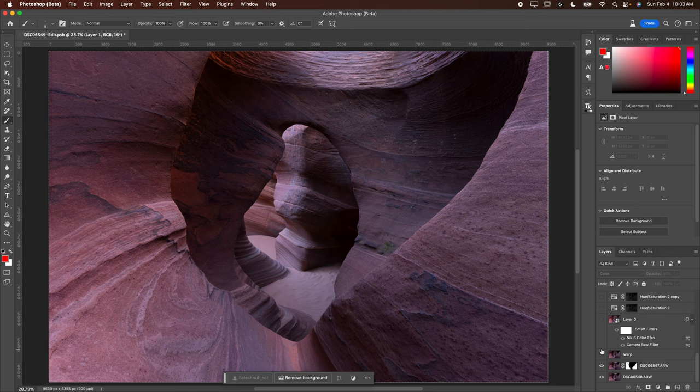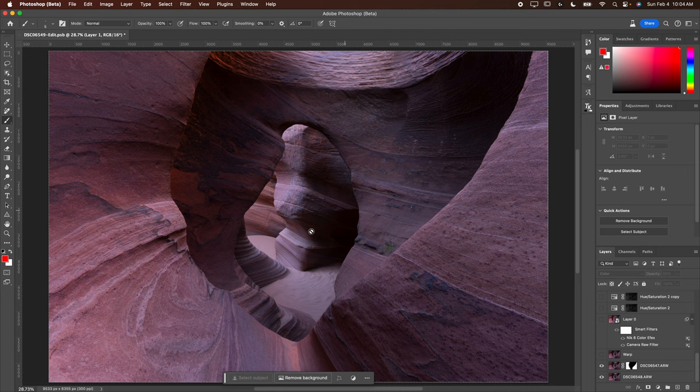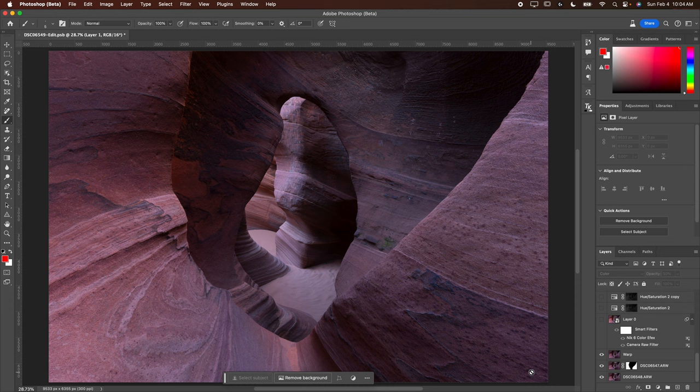Then I ended up doing a warp to get rid of this bright spot and oversaturated spot. I could have done some processing to fix it but it saved me a ton of time to just get rid of it. It also made the arch slightly taller and skinnier, which is what I remembered it looking like in person instead of the wide angle distortion giving a shorter, fatter arch. I also pulled out the sides of the canyon in a little bit to accentuate the leading line — a really minor warp.